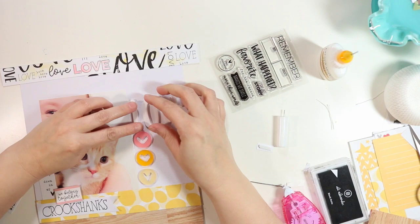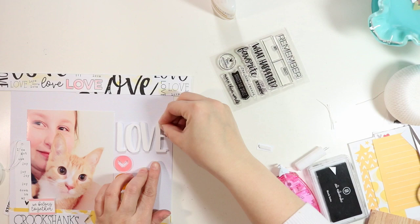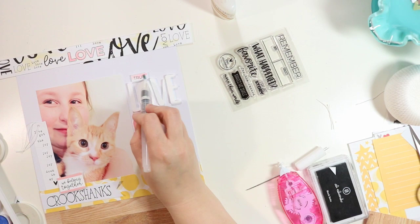I'm going to glue down my word 'love,' and there's a little die cut from the February kit that says 'true,' so I'm going to put that above the word 'love' — I also popped that up on some foam. I get that glued down with some double-sided tape, then add a little bit of pink watercolor on top of it just to make it a little bit watercolor-y.